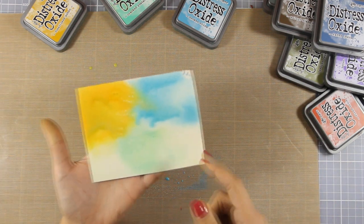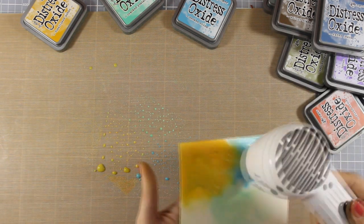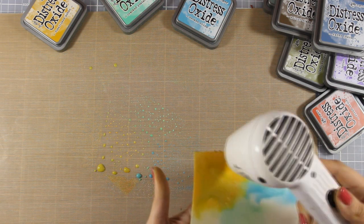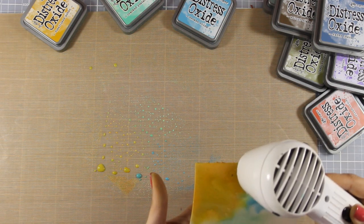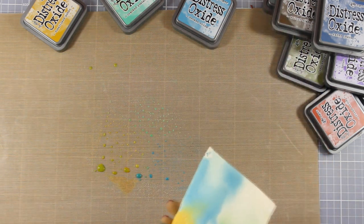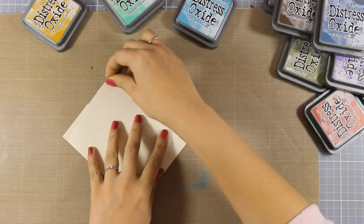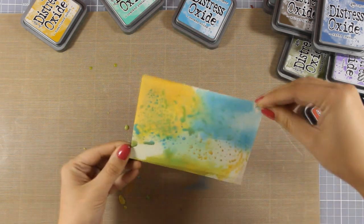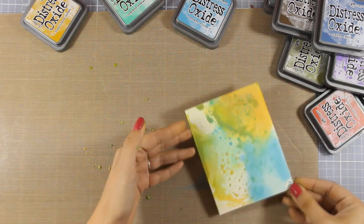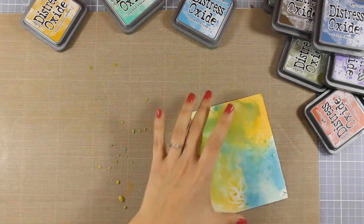At this stage I'm not going to add any more of this ink on my craft mat on top of my paper because I don't want all those colors to turn brown. And this is the big difference between Distress Oxides and Distress Inks — with Distress Oxides you can build more layers one on top of the other and they don't get brown, as long as you dry the layers in between.